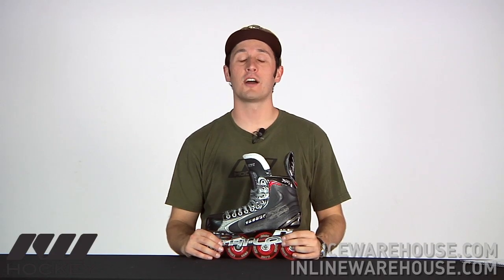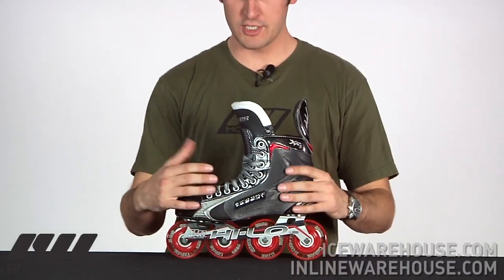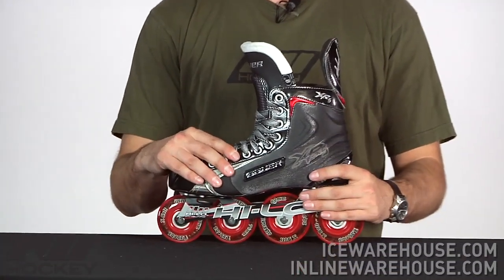Hey, what's up guys, this is Tyson here at iDubHockey. Right now we're taking a quick look at the Bauer Vapor RX5 Roller Hockey Skate. It's a nice looking skate, really reaching that advanced level of performance in the Bauer Vapor line.